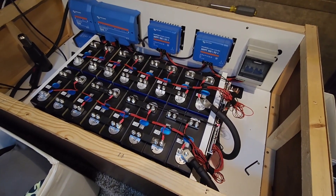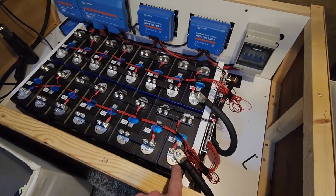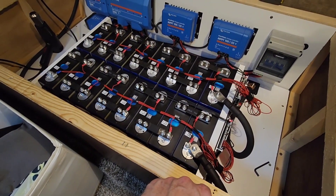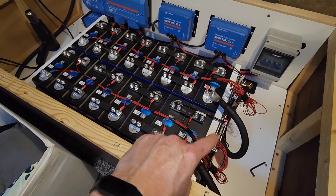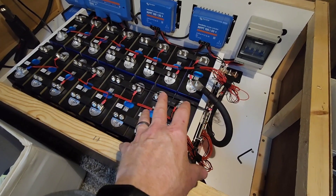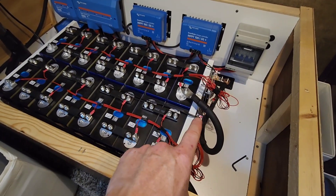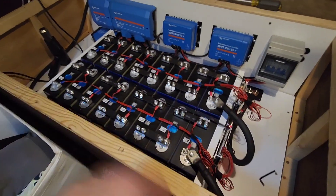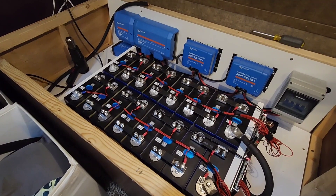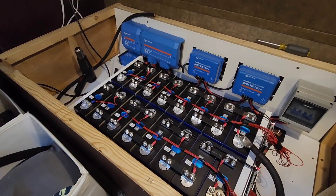I want to apologize for the time-lapse cutting out. Apparently I ran out of memory. I got everything hooked up, torqued down, and turned bank two on first. Everything was all set up properly — there was zero millivolt difference between the cells. Set up bank one, turned it on, there was a one millivolt difference between the cells, so everything's balanced. I've had them inside the house paralleled together for probably a month or more, so they're dead even. Right now I'm not going to actually turn on the charge or discharge for the BMS until I get the positive side run. I still have to do all the wiring for that, so I'm going to cut it off and give you updates as I go along.